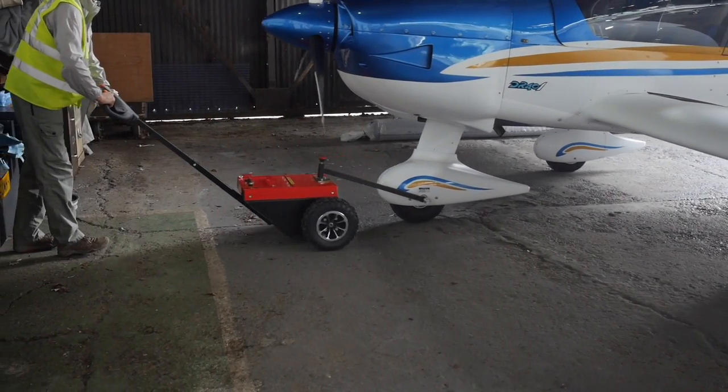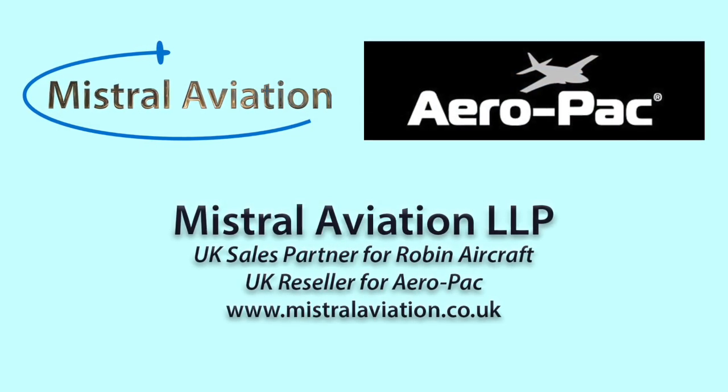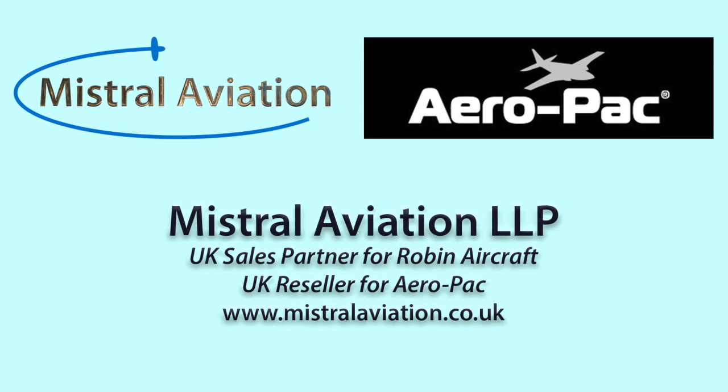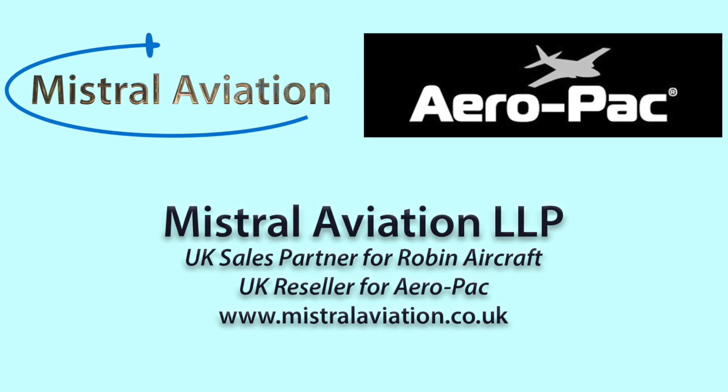Mistral Aviation are the UK resellers of the Aeropak motorised towbar for Robin. Contact us via our website at www.mistralaviation.co.uk for more details or to place an order. Thank you for watching.